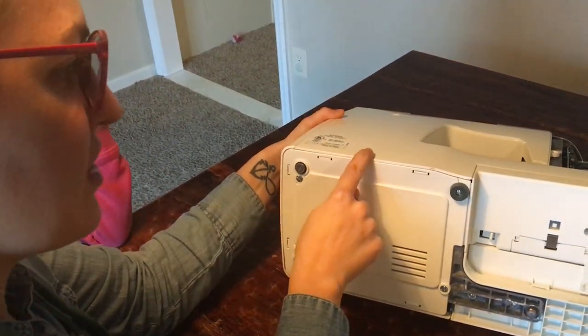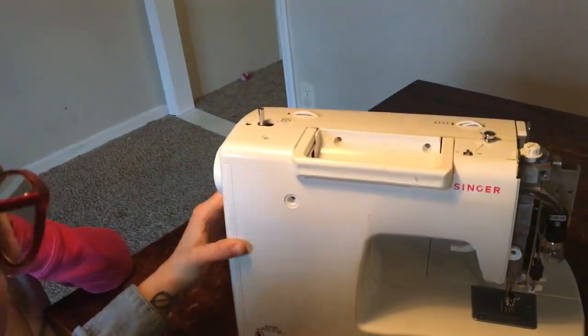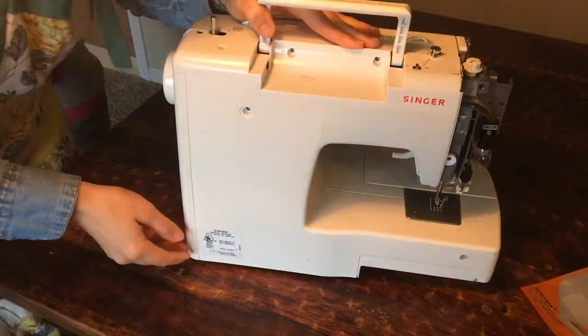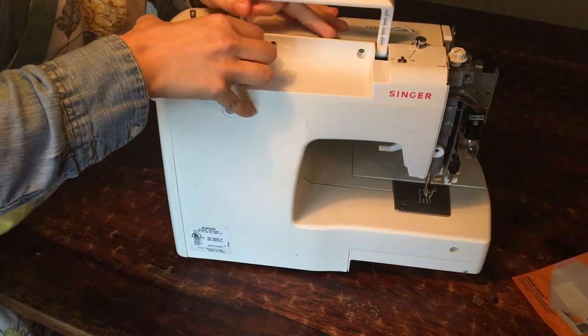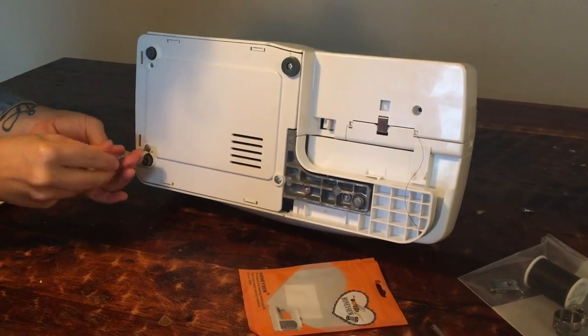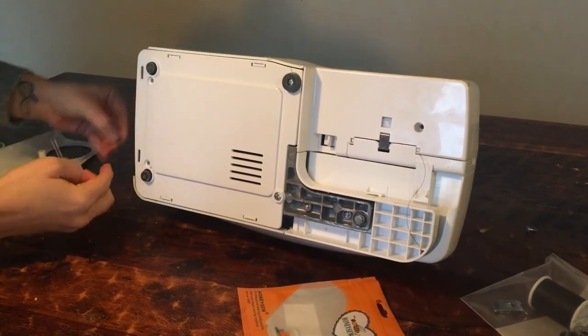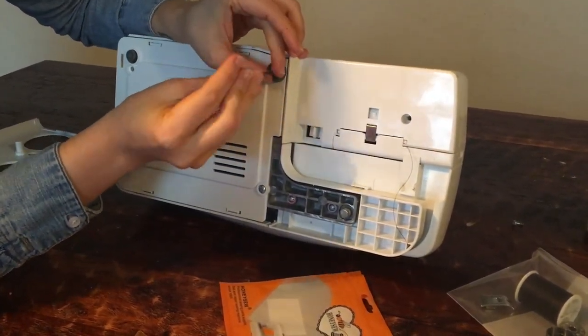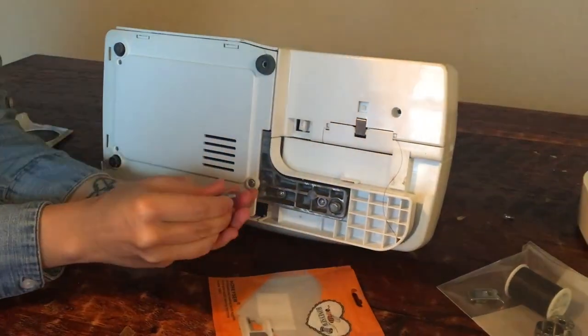So you can see now I'm figuring out that I'm probably going to have to take the bottom down to be able to get the side off. The sides kind of snap with grooves, so they come off a little bit easier if you take the bottom part of the machine off first — it's easier to get those sides off.